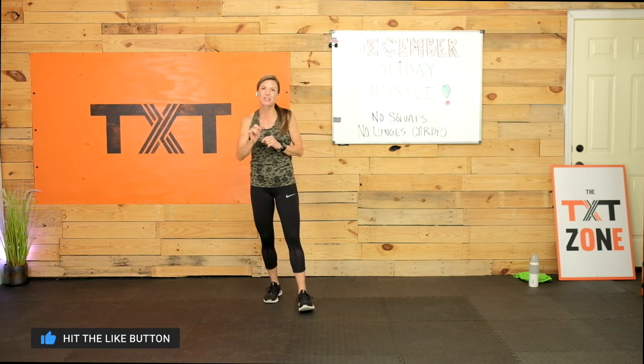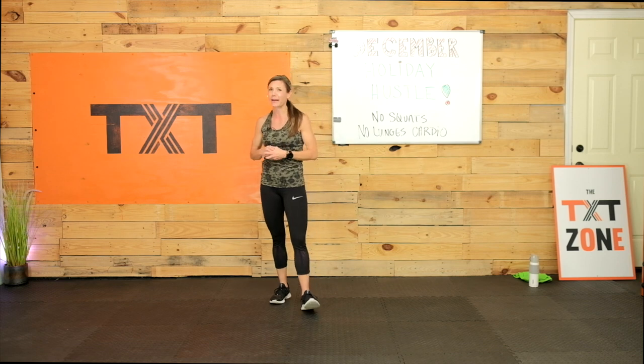Welcome, welcome. It's time to get started. We have cardio today, so we're going to move and move and move. I did keep lunges and squats out of it today, which was quite challenging because I love my lunges and squats for cardio. But we're going to keep them out just in case you have some tired legs, sore legs, or maybe your knees are bugging you today.